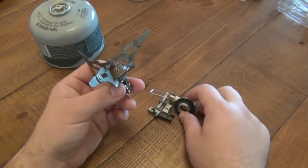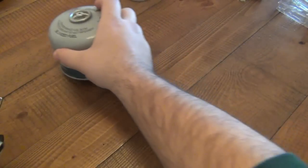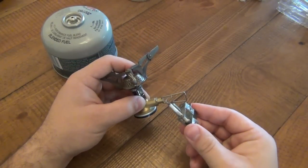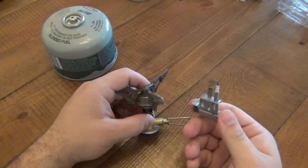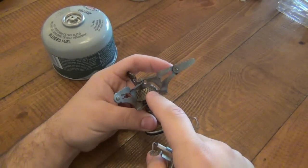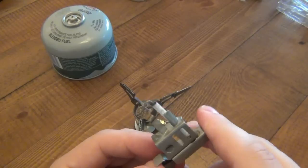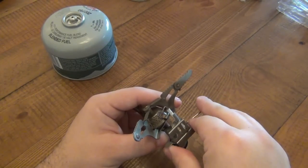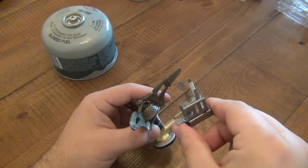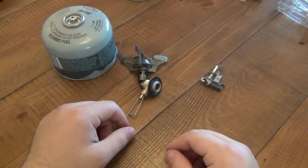The igniting system worked beautifully on this one — unfortunately it broke, but it was very consistent and worked every single time. There's a plate here, so instead of throwing a spark directly on the jet like the first stove, this is actually throwing the spark onto a smaller plate, which means there's much more surface area. So when it sends a spark through, it's sending it through a larger surface area. That design was very nice. But in the end, it fell apart, so it's useless to me.